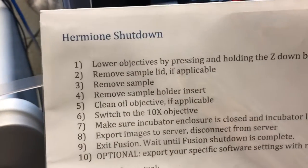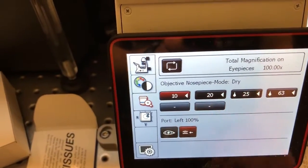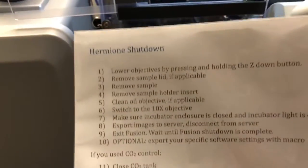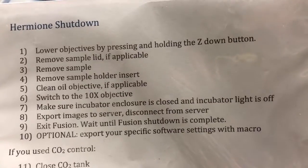The next step is to switch to the 10x objective, which we can do through the touch screen here. Then step seven is to make sure the incubator enclosure is closed and the incubator light is off.